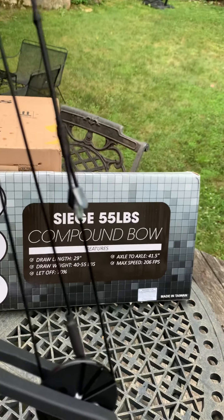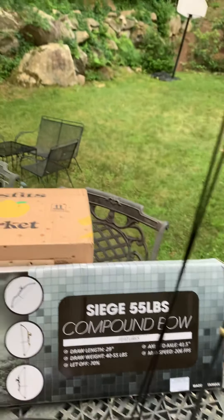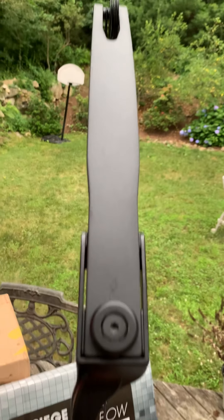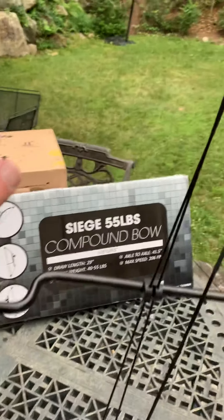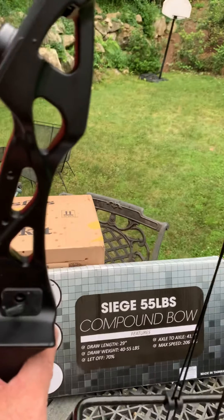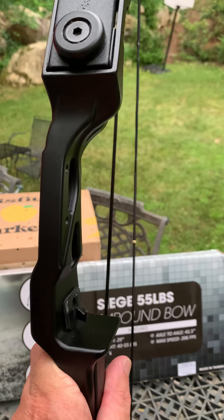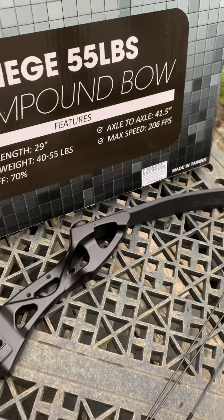My other bows are 35 and 40 pounds, so 52 pounds is quite a lot. I'd call this a beginner bow — it's only about 100 bucks on Amazon, and for the price I'm very happy with it. It's a bare-bones bow, but this was the same model used in the Rambo 2 movie — and of course he fired the exploding arrows. I haven't gotten those yet.